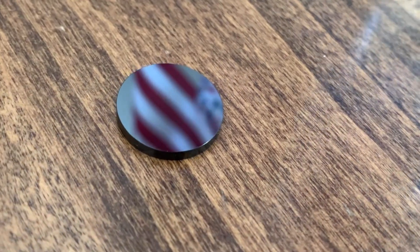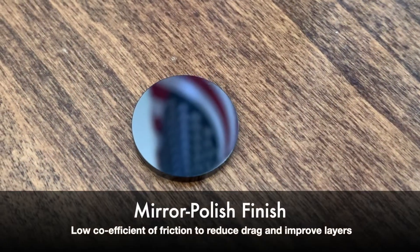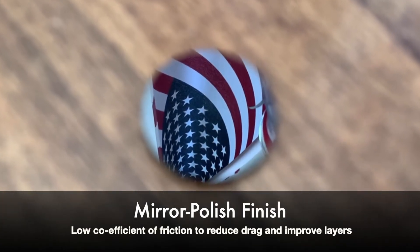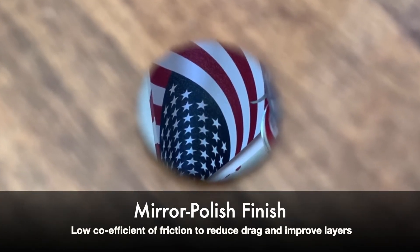Nothing is going to wear this nozzle out. Beyond that, we've added other technical features to the nozzle to improve the output of your prints. For example, we've polished the tip of the nozzle to a mirror-polished finish. This will help with those initial layers that have a propensity to peel off the bed — it'll lay nice, even layers and improve the layer adhesion of the products you're producing with your 3D printer.